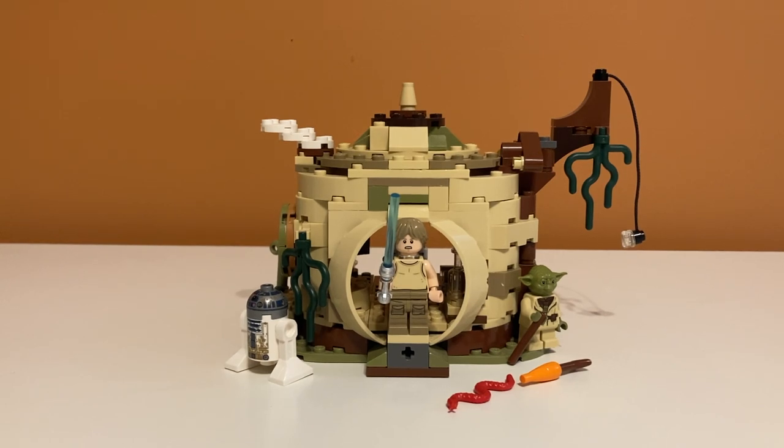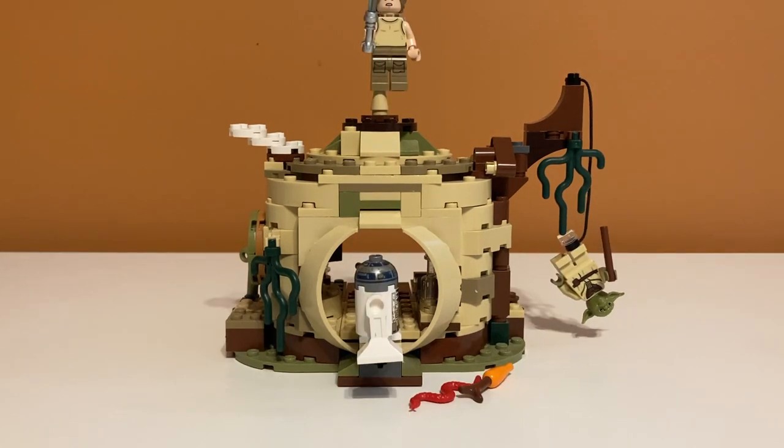Overall, I think this set deserves a 7 or 8 out of 10. The value was okay, but there are so many loose parts that it gets annoying always putting them back on, the minifigures have been improved upon since, and some play features are just weird. So for my opinion, it's more of a 7 or 8 out of 10. That's my review of set number 75208, Yoda's Hut — if you enjoyed the video, feel free to like and subscribe, and I'll see you in the next one.